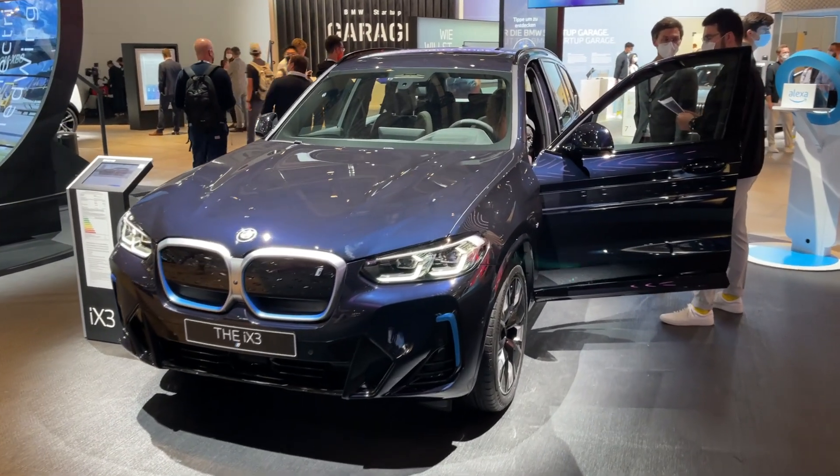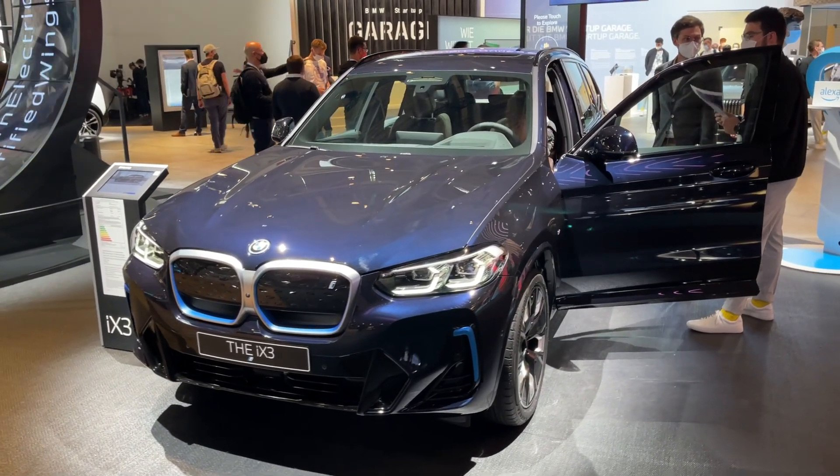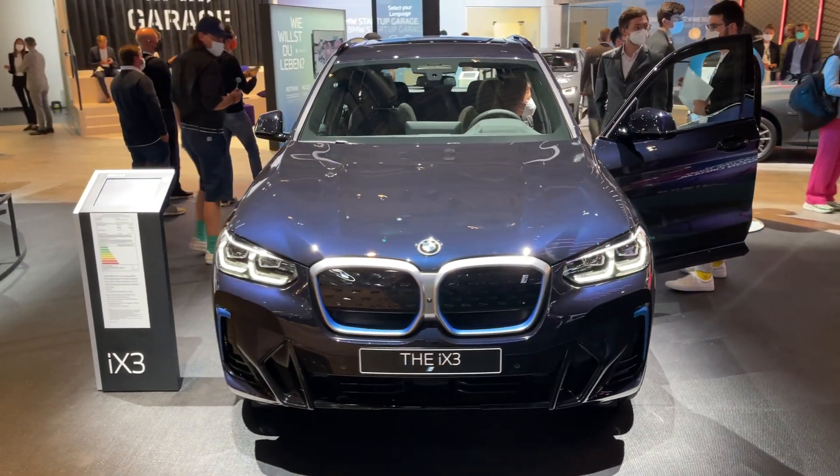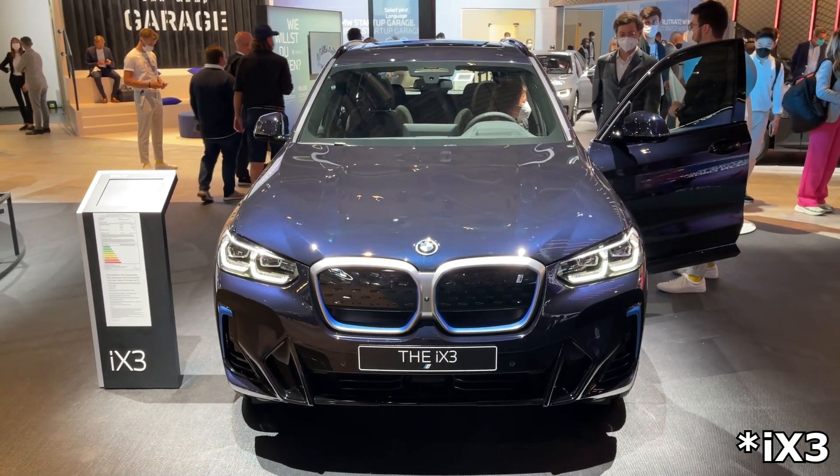Hello guys, welcome back to the channel, welcome back to a new video. Today I'm going to show you the first details of the facelifted BMW iX3 here at the Munich Car Show.